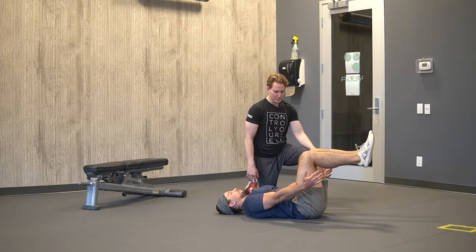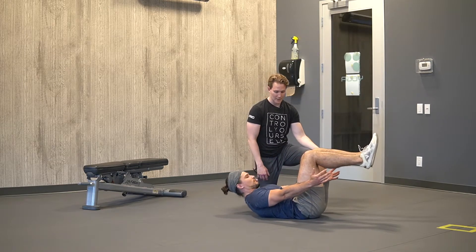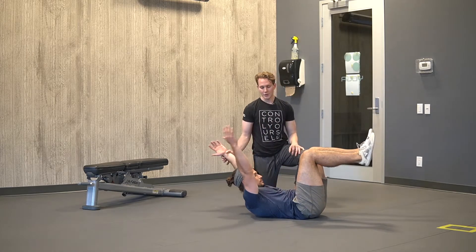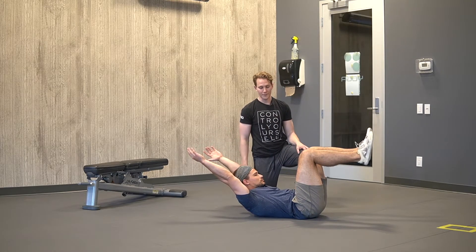The progression of these: go ahead and lift up again. You're trying to get as much of your upper spine off of the ground, so we can lengthen the lever arm. This would be progression number one.